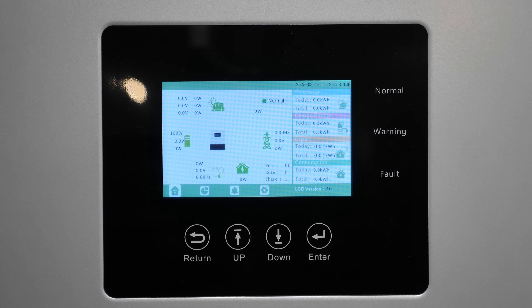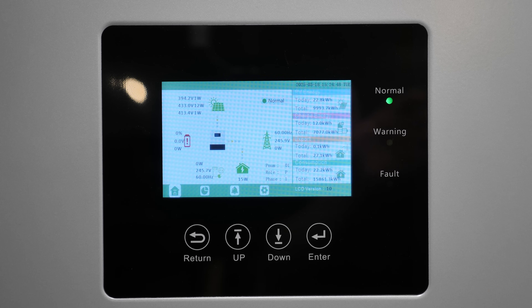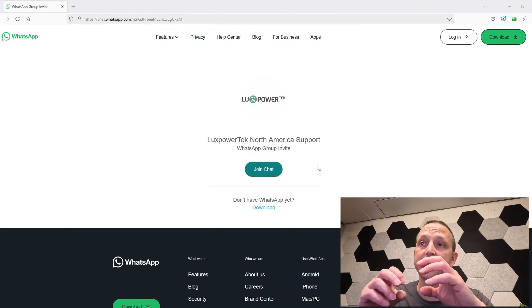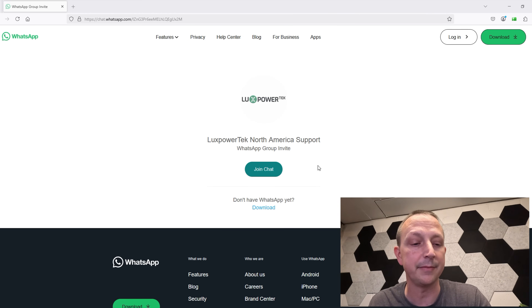Quick note: let me take all the files out of the folder and then put them on the USB drive. All you need to do is download that zip file onto your computer. Once you open it up, your computer might freak out — just kidding, it's not a virus.